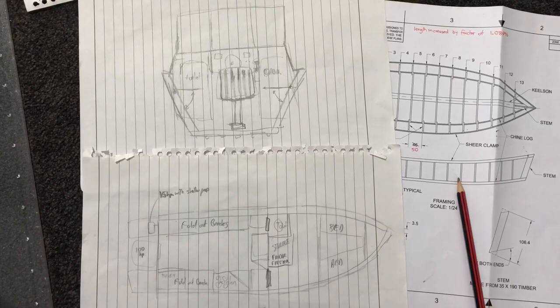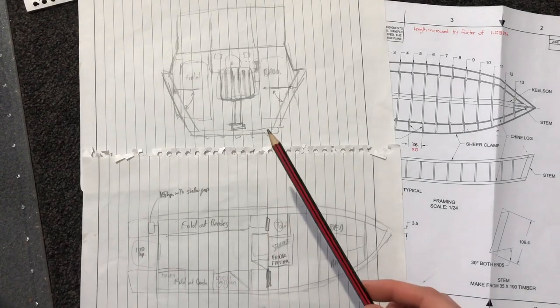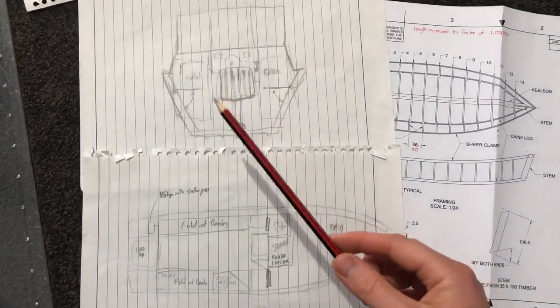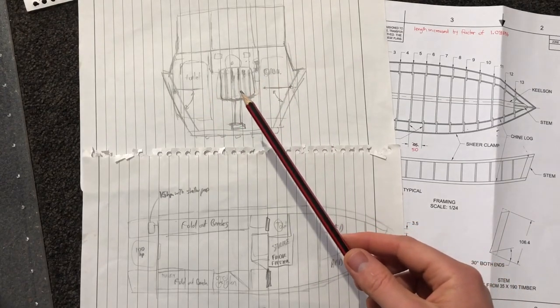Here are the plans of the Dory and some sketches I've done. We've got a bed, a storage compartment, a toilet, folding benches, a pilot's chair, and up the top here we have the view from the back of the boat — toilet door, door into the cabin, pilot's chair.